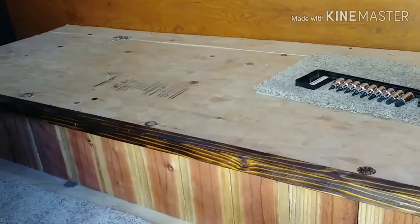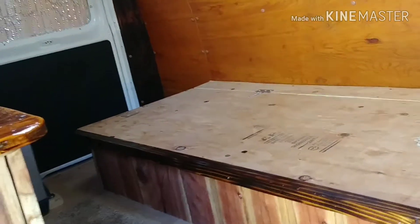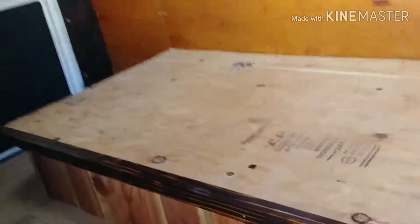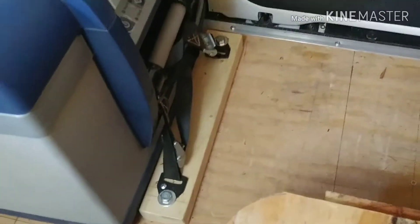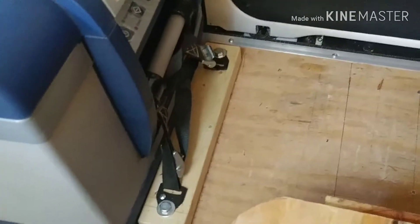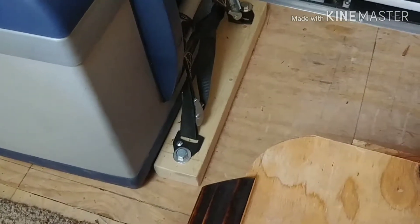I've got a mattress. I just gotta vacuum everything out of here. I have the refrigerator mounted in here and that sucker is in there good — it's not going anywhere. I have it strapped down and those bolts go all the way through the bottom of the van.